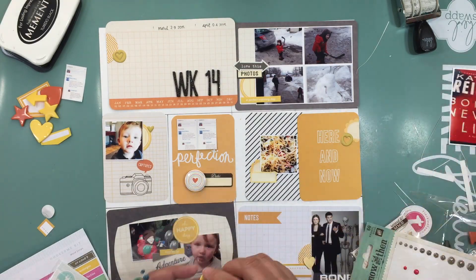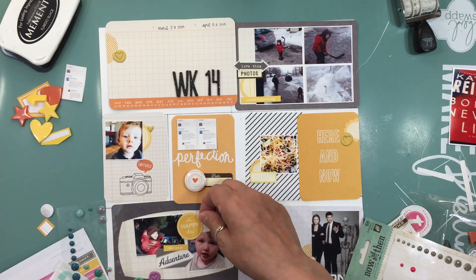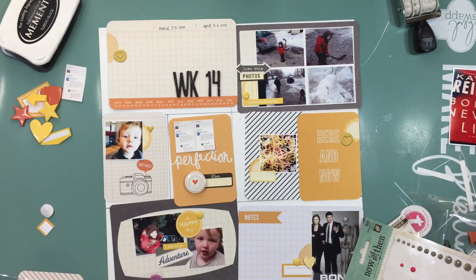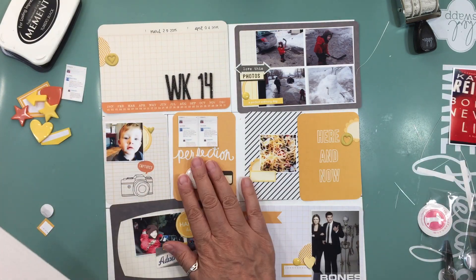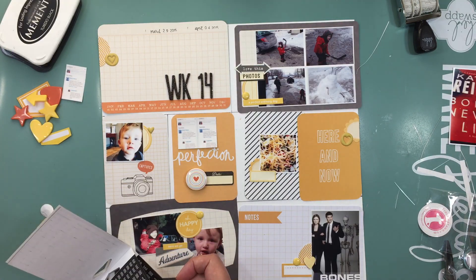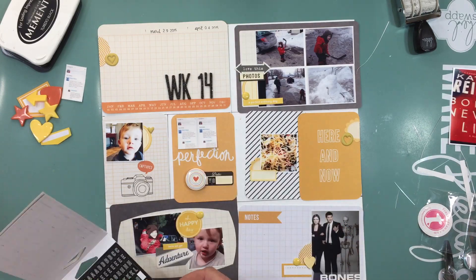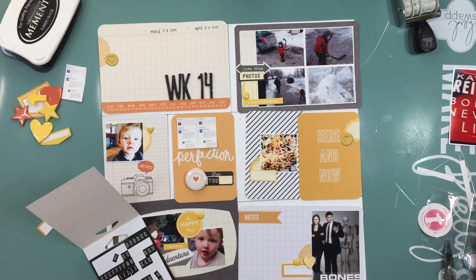The next card is the bottom left — pictures of Mason sitting in my daughter's boyfriend's truck. I put his nickname, which is 'Mason Jar,' and added a little sticker that said 'Oh Happy Day' and 'Here We Go — Adventure,' because he's always on an adventure, that kid. He never ever stops, so that's what I'm going to journal about.